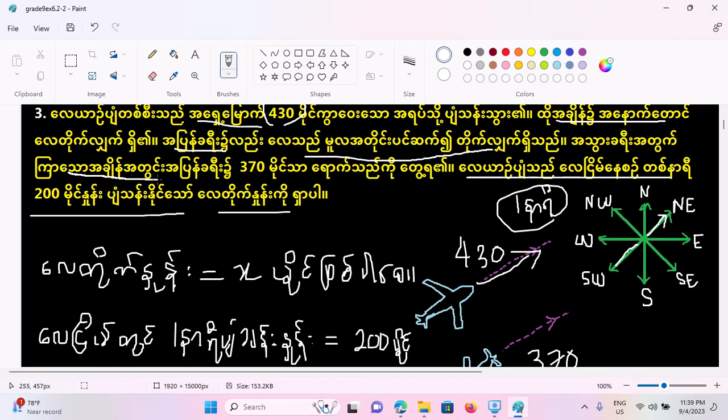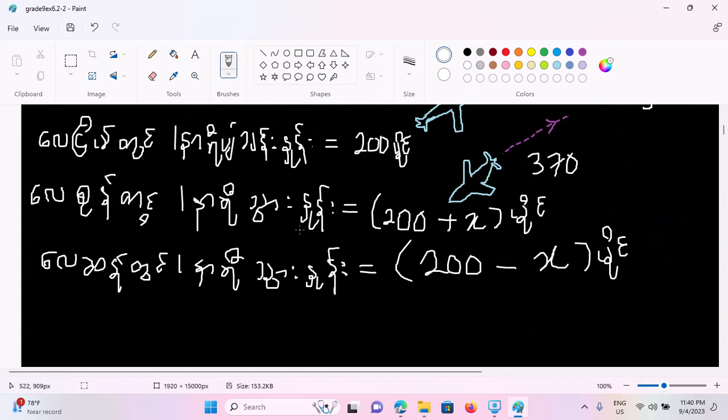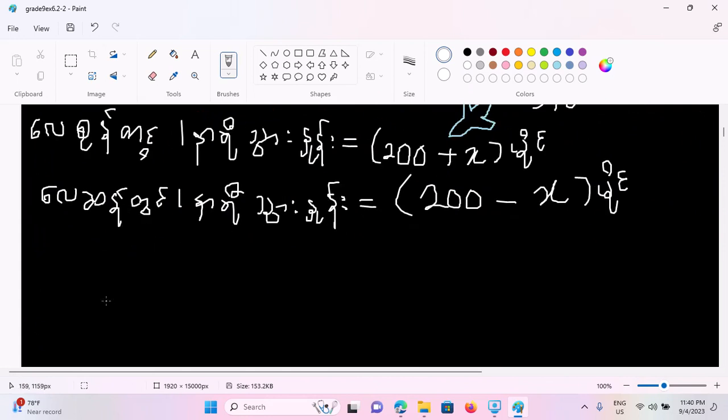If you are using the same equation, you can use the same equation. Again, we have to double $5.